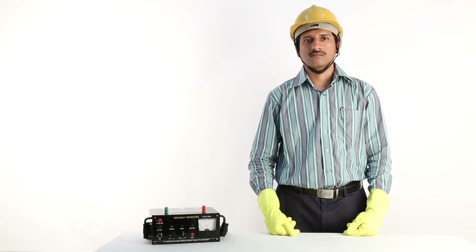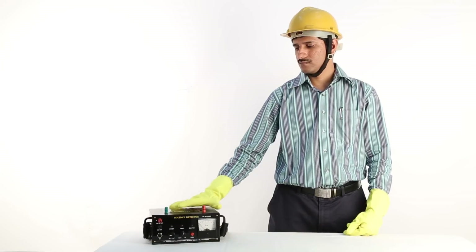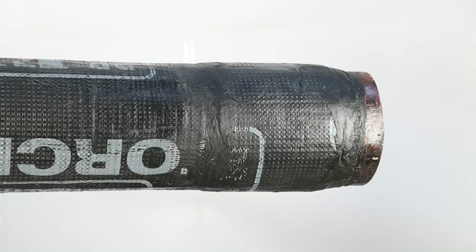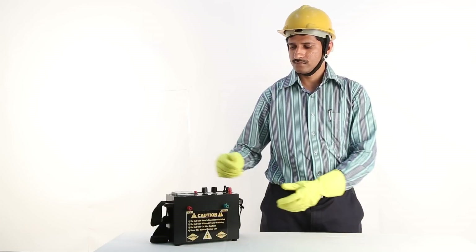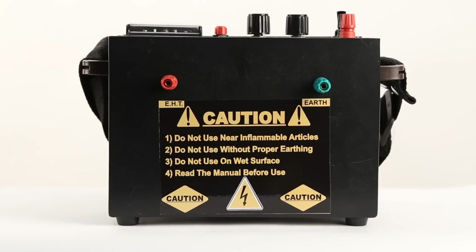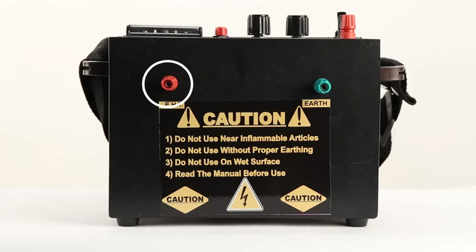Welcome to Subhaskar. This device is called a holiday detector. It is used for testing insulated pipes against damaged insulations. This is the front panel of the holiday detector. It has two terminals — the red terminal is an EHT terminal, and the green terminal is an earth terminal.